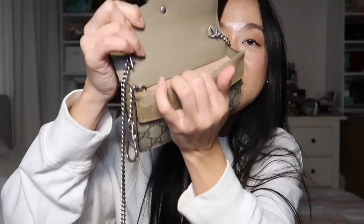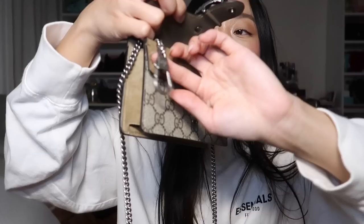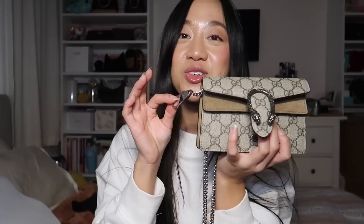Honestly, one of the main factors of why I bought this bag was this little detail right here — there is a little key clasp. A lot of people, including myself, thought that this D-ring was to make it more compact or to clip a key fob onto. But actually, the purpose of this little key ring is to help make this into a belt bag, which I will show later. Also, the D-ring does say Gucci on it.